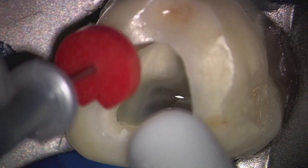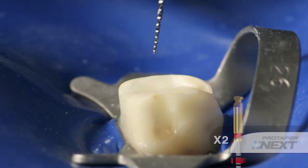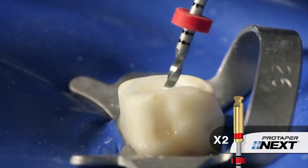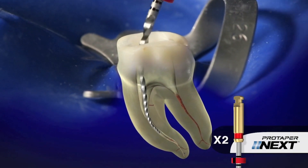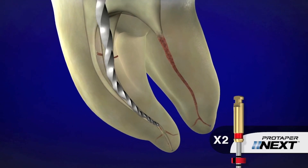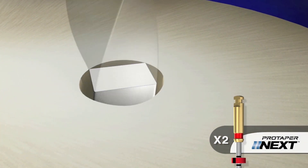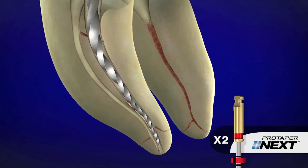We can now continue on using the ProTaper Next X2 file. From the lateral view, you can really see I'm emphasizing brushing. Brushing gives us more centered preparations, it maximizes remaining dentin on the furcation side, and it ensures that we're making more contact than just using a pecking or pumping motion. Let's take a quick look at one of the unique design features of the ProTaper Next X2 instruments. Notice in this cross section only two points are contacting dentin at one time. Notice the available space for collecting and augering debris out of the canal.